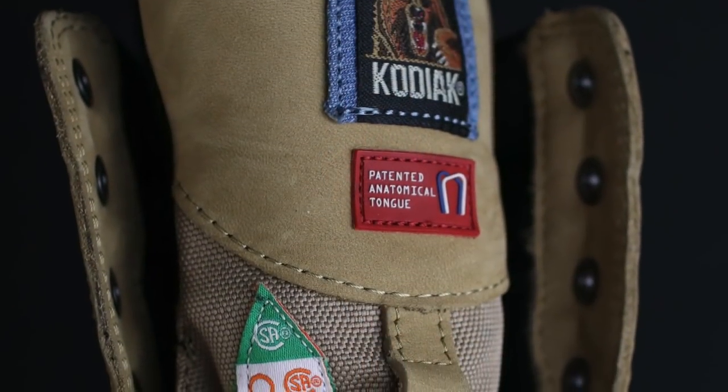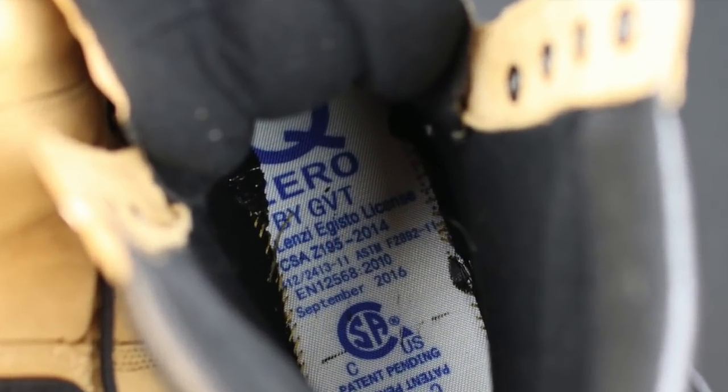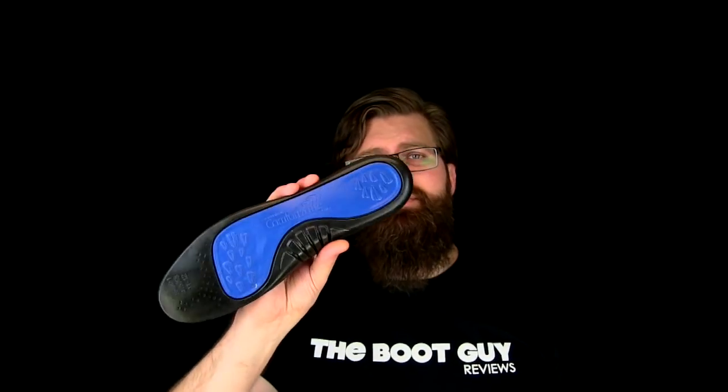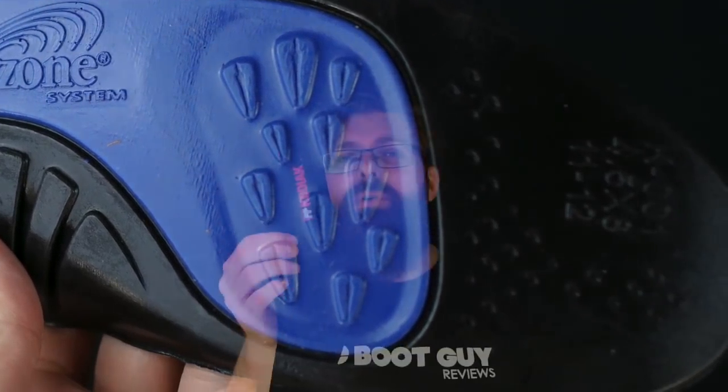Every part on the inside of the boot from the upper all the way down to the vamp is padded. So when your foot's inside here, you're actually cushioned all the way around your foot, which is just going to make for a better day at work. And it doesn't end there — since the boot does meet Canadian safety standards, it is puncture resistant, so you get that puncture resistant board in the bottom. On top of that puncture resistant board you find a beautiful comfort zone insole — a dual density polyurethane insole that, when you're done with this boot, is likely still going to be holding up. So you can probably put this into another pair of boots. You get a quality boot and you get a quality insole.